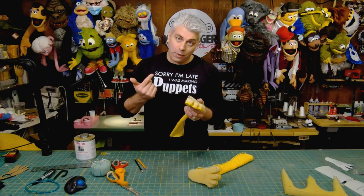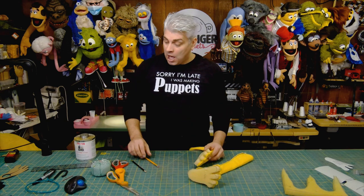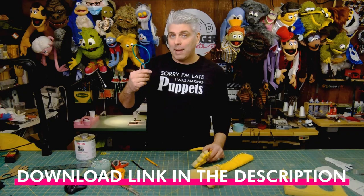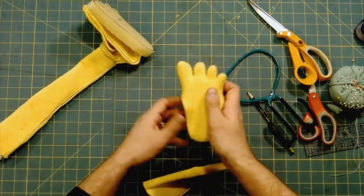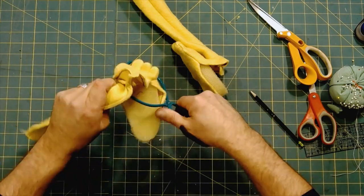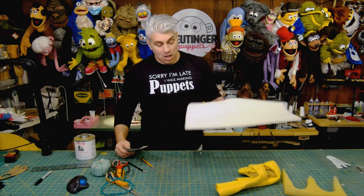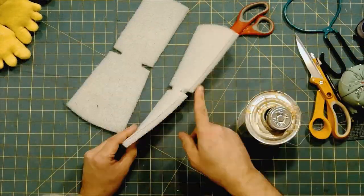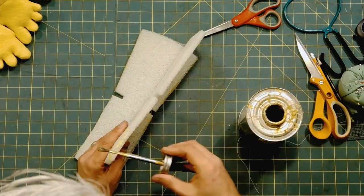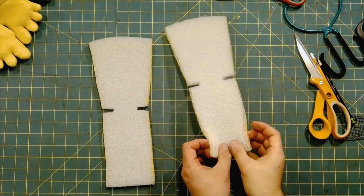Next we have to turn these toes inside out. There are a lot of ways to do that — there are loop turners you might already have, or you can just use a pencil to poke it through. But one of my favorite tools is this easy hook and loop turner. There's a link for this on my supply page, which you can find on my website linked down below. Next we're going to do the foam legs. For that I like to use a half inch foam, but you can use whatever foam you have laying around. I'll let that dry for a couple minutes and then put it together.